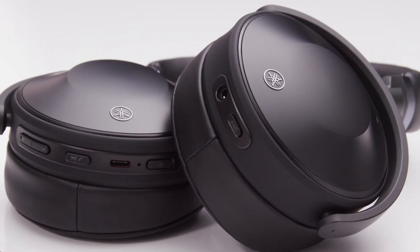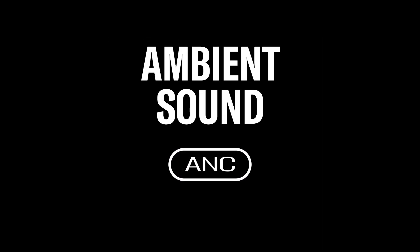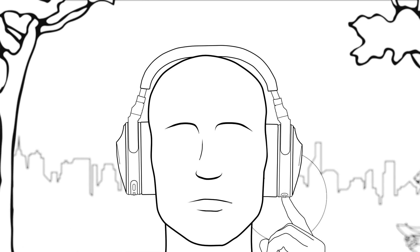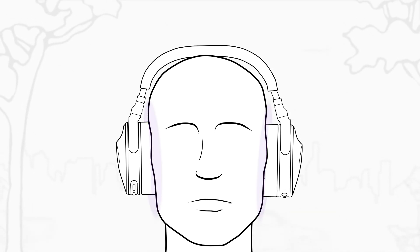The left side of your headphones has the ANC button, which switches between noise cancellation and ambient sound modes. Press the button once to turn on advanced active noise cancellation. You'll hear a noise cancel audio message.